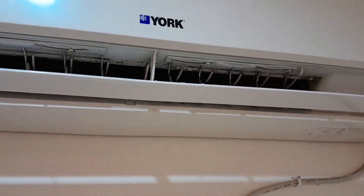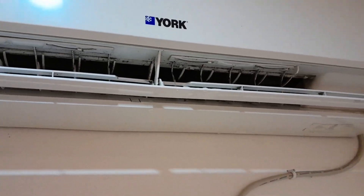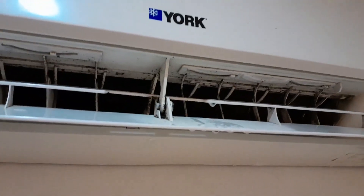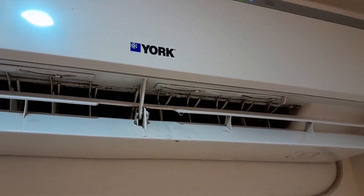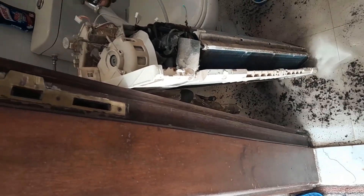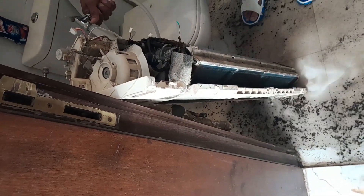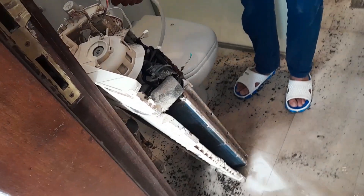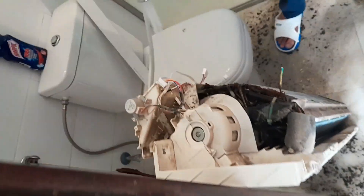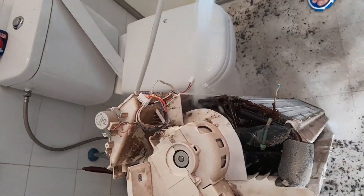We have to take the AC out and clean it. We will wash the AC unit. There is a filter to clean here and we will remove the AC, so we will clean the AC out. The filter is located on the side.